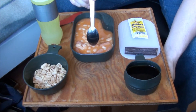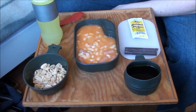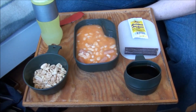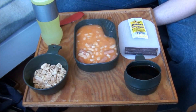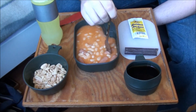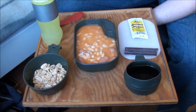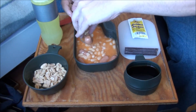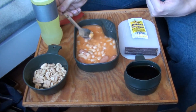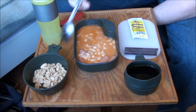The sausage doesn't taste very much, and neither do the beans or the sauce they're in. It's a very weak tomato sauce, I think. The white beans taste like white beans, so nothing strange about that. But the sausage was a bit bland.